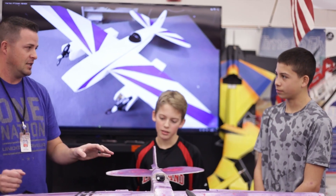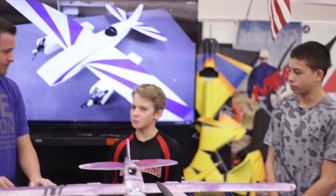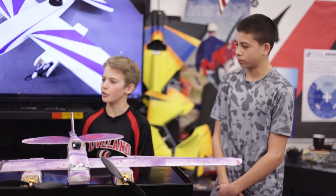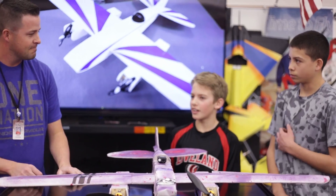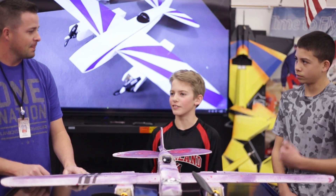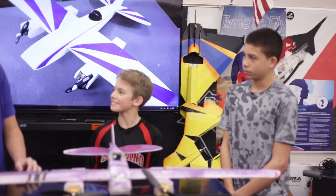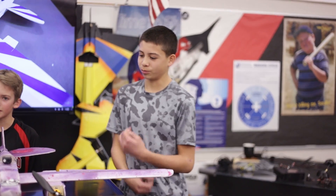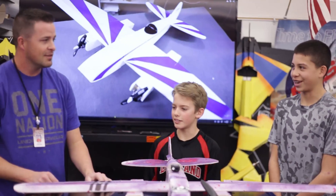You guys got this plane done — now what's next? Are you going to build another and fly, or maybe design your own? I think I'm going to start trying to design my own plane. I was also thinking about designing something new — something a little smaller with just one engine. Were you guys ready to go fly? Yeah, awesome, let's go fly!